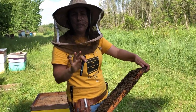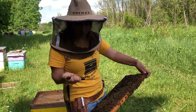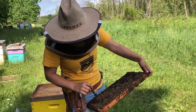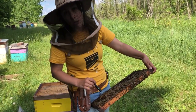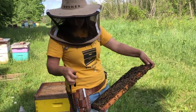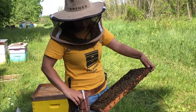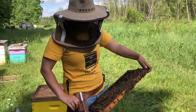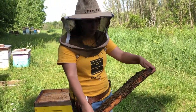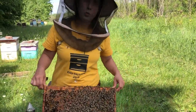On overcast days this can be pretty tricky to spot, and even on sunny days sometimes it's a little harder. I like to bring a little pen light into the field with me and you can shine it down into the cells, which makes the eggs a lot easier to find. Even using the flashlight on your cell phone will work — just something to light up the bottom of those cells. As you're going through each frame, you're checking for eggs, you're looking out for the queen, and you also want to check for signs of swarm cells.